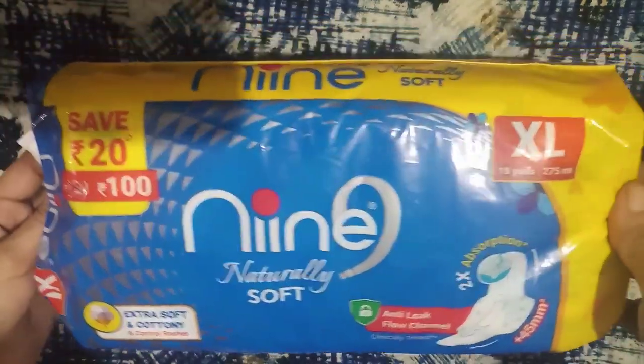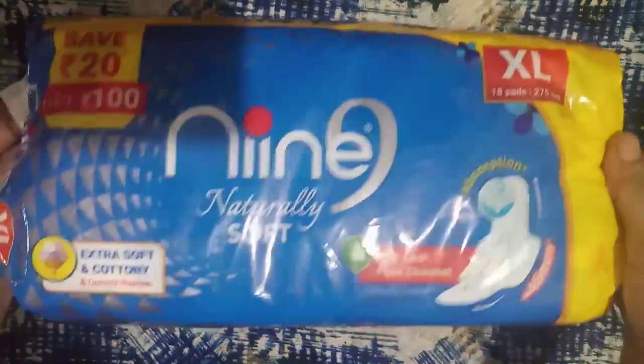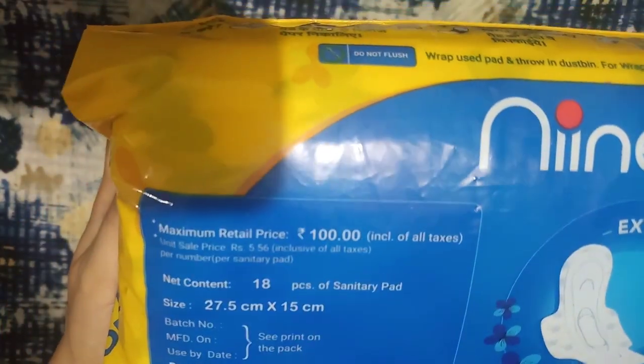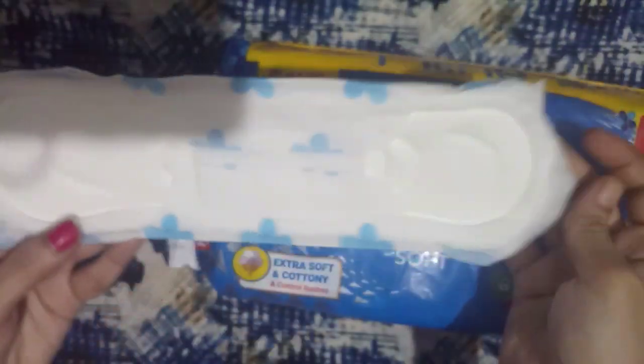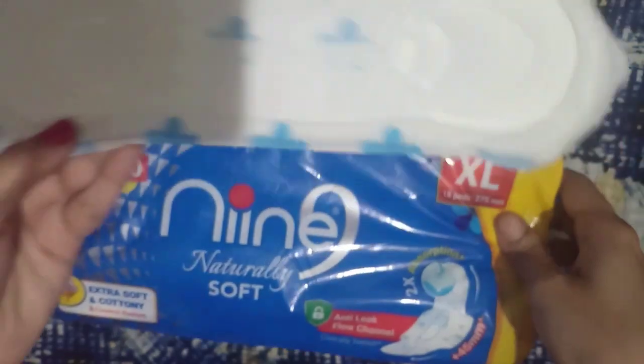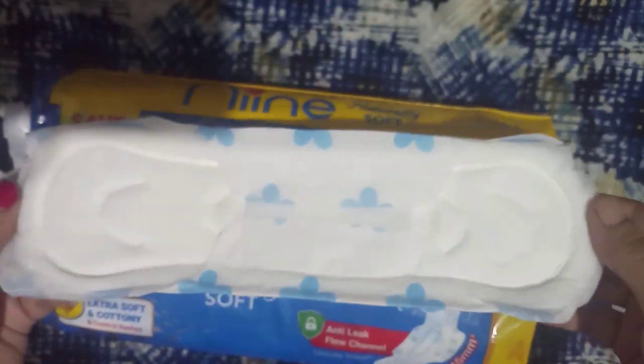Hello everyone, welcome to another new video. I hope all are doing well. Today I am going to review 9 Naturally Soft Extra Long sanitary napkins, 275mm. The price is 120 rupees — this is a super saver pack of 18 pads. Available on Nykaa, Amazon, Myntra, and Flipkart. This is a non-sponsored video.